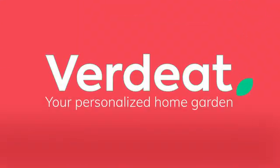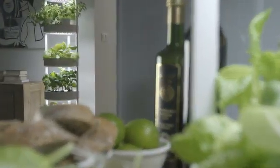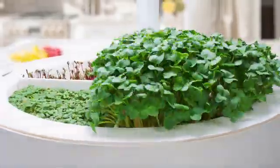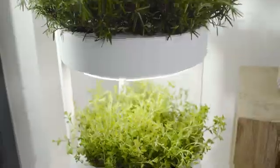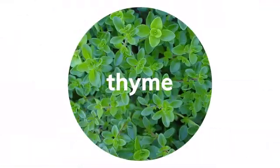Meet Verdeed, an app-controlled indoor gardening system of soilless organic plant cultivation. It consists of modular trays, which allow you to grow greens, microgreens, or even entire plants in pots. This revolutionary system brings unique universality into hydroponic gardening.